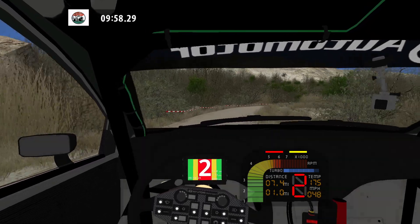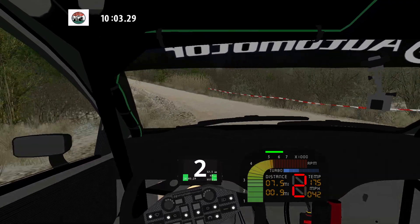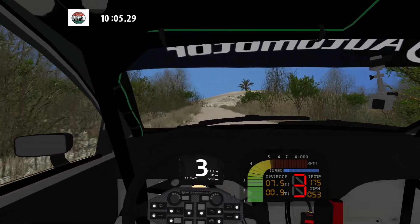K right. 30. 90 left, left. Caution. Caution. 90 right over crest. 50.